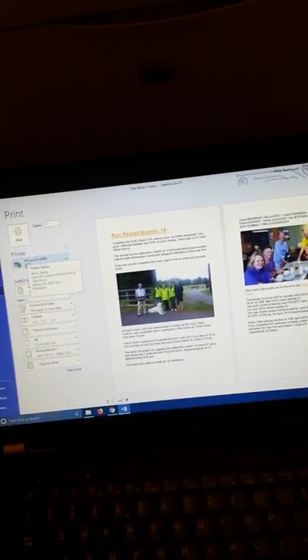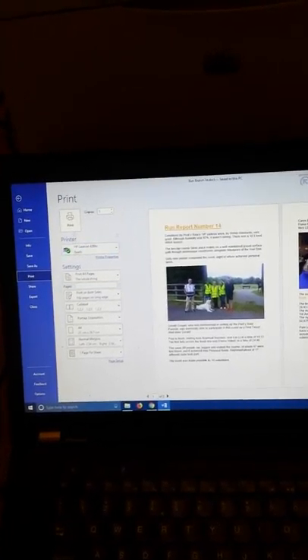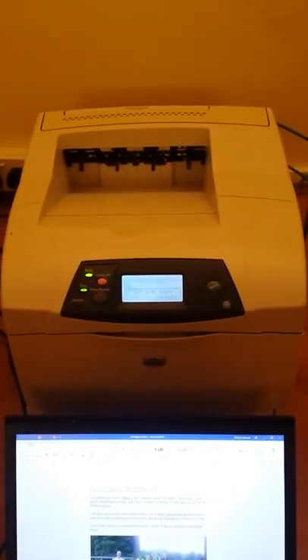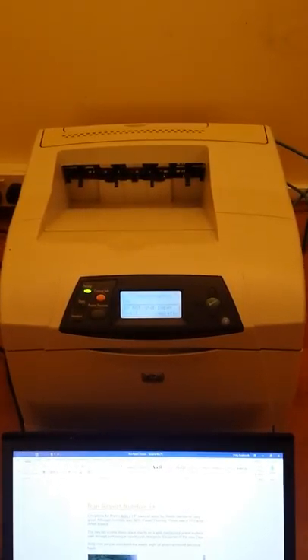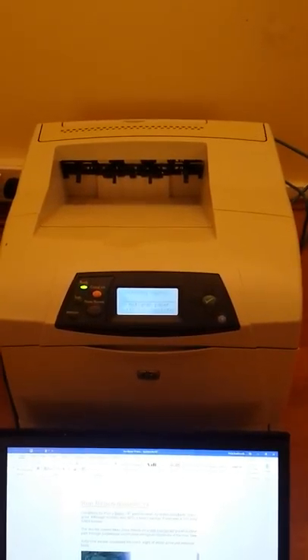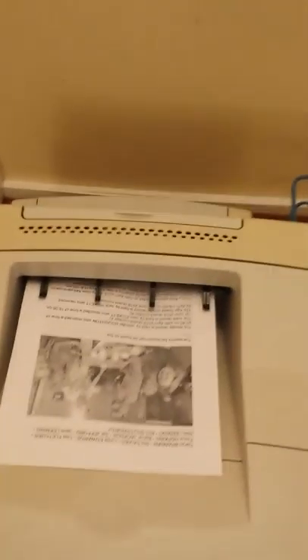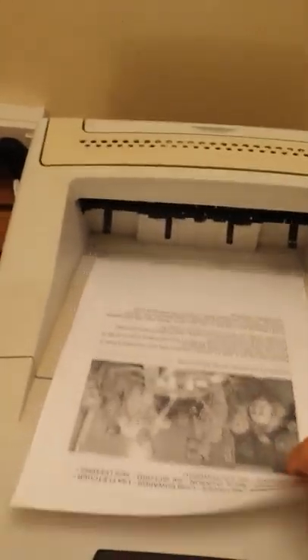I'll just select 'print on both sides' and then print. You can see the dual attachment. It's a monochrome printer, so it's not going to print in color. And there you have it.